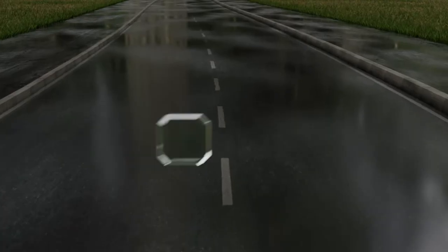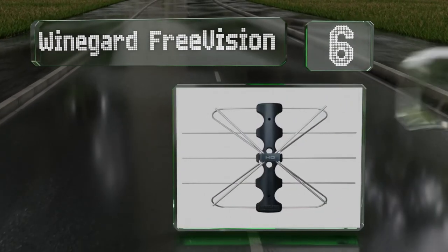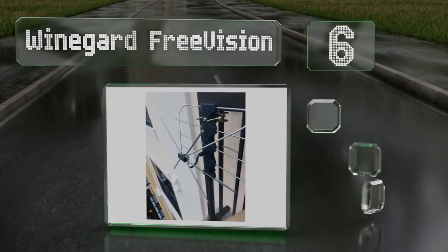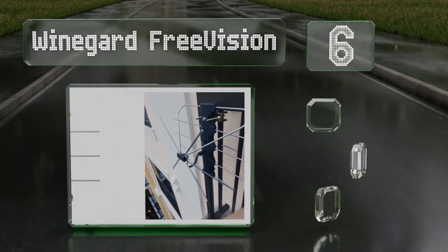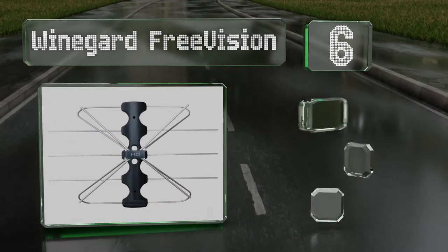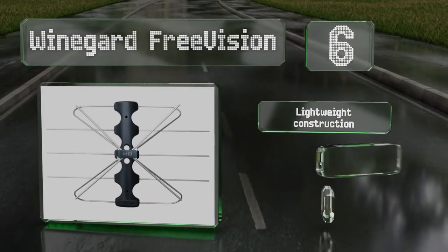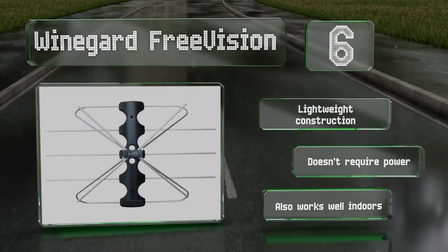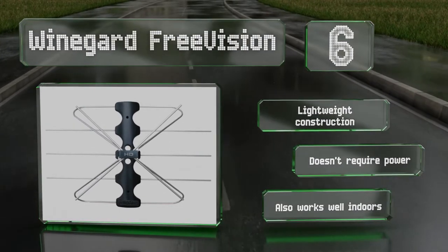At number 6. Suitable for installation on a wall, a roof, or in the attic, the Weingart Free Vision pulls in reliable signals on a par with more expensive options. It's compliant with the next generation of 4K and ATSC 3.0 broadcasts. It's a lightweight construction that doesn't require any power and it also works well indoors.